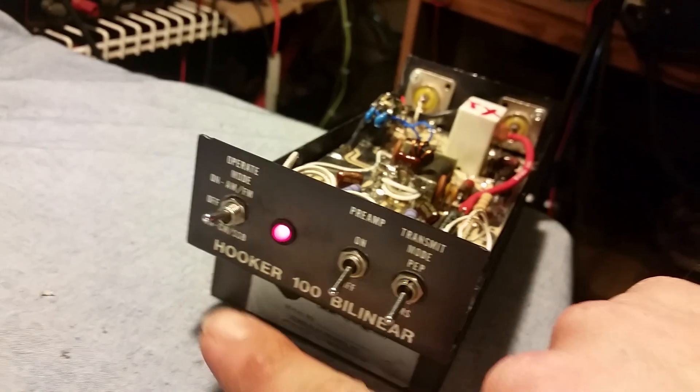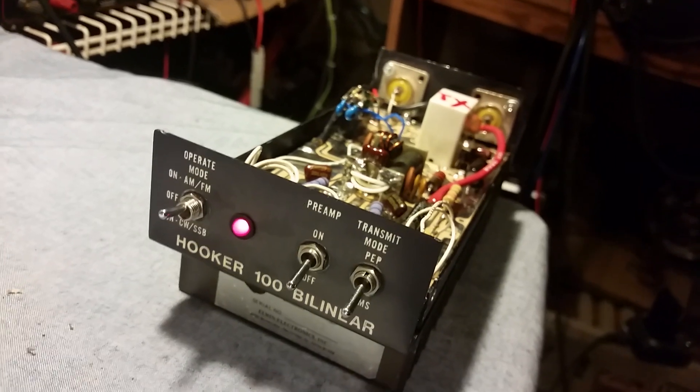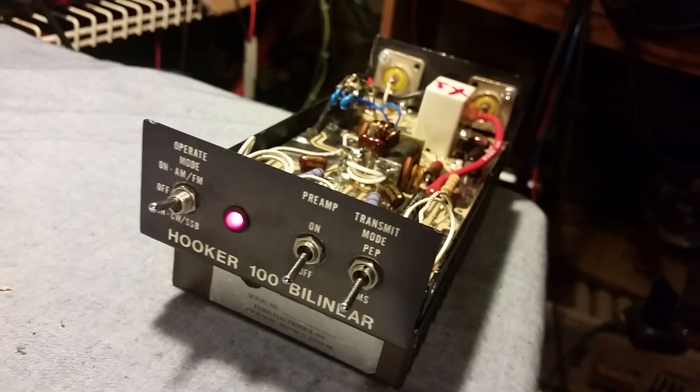We'll go ahead and flip it on PP — we'll just do it on high. Here's your peak — oh, almost as much as that other amp, about 180, maybe 190. Hooker 100 — I think she's doing what she's supposed to do, about 80 watts more.